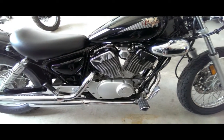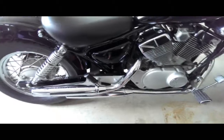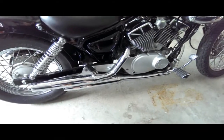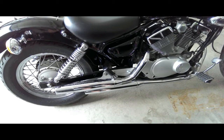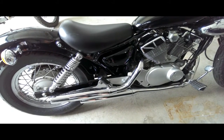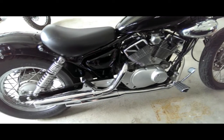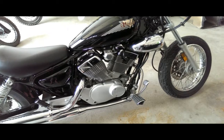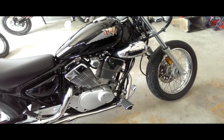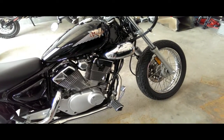Another mod I did was I took a hole saw and drilled out the baffles on the mufflers, which gave it a really nice sound. I'll fire this thing up for you guys in a minute so you can hear how it sounds without the baffles — it actually sounds like a much bigger bike.